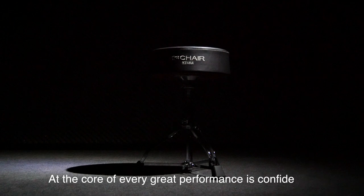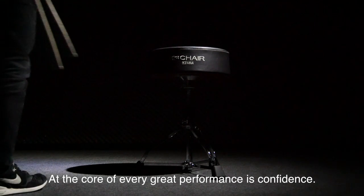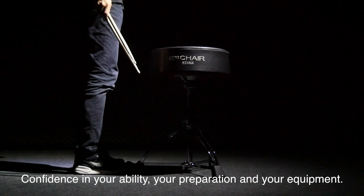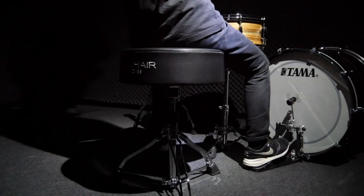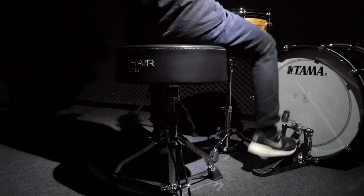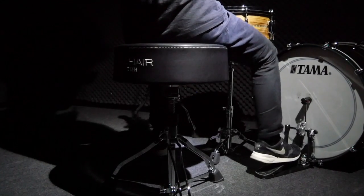At the core of every great performance is confidence — confidence in your ability, your preparation, and your equipment. Tama First Chair thrones are very cool products. As you know, Tama has made really great, strong, durable hardware for years. It's been one of Tama's cornerstones, and the thrones have been fantastic. But the R&D team has really dedicated their energies to creating something new for the First Chair thrones.